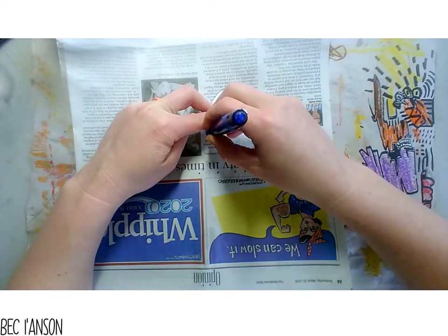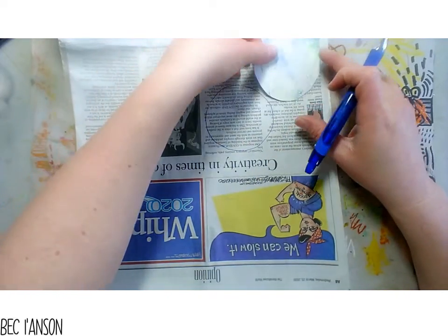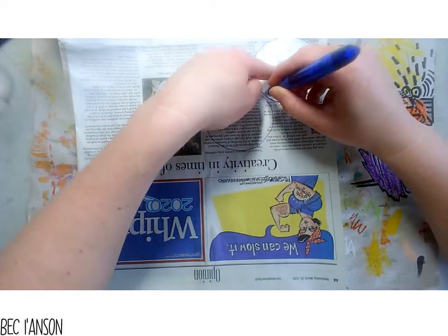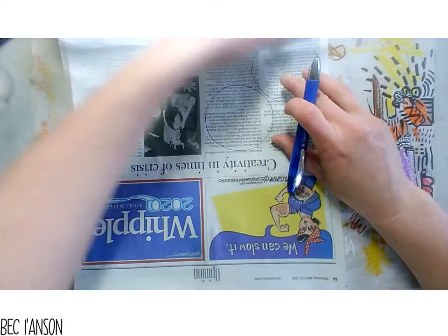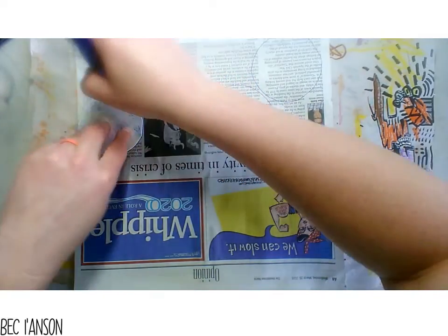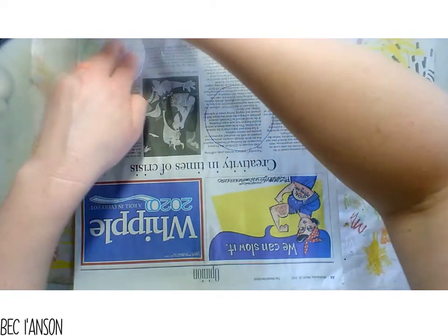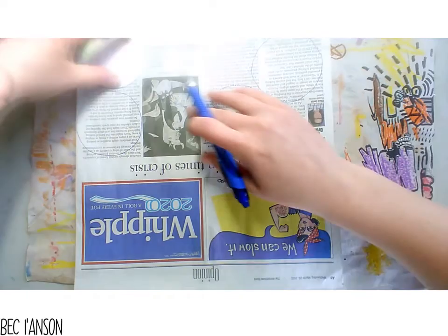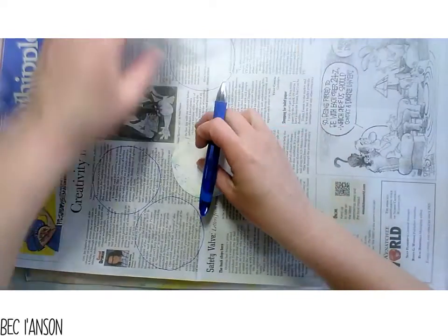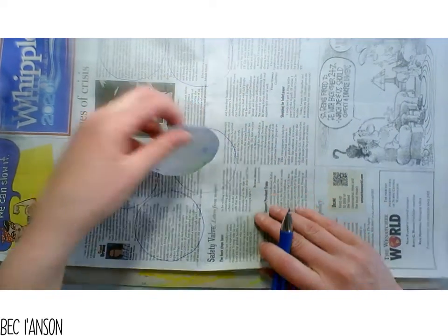So grab yourself a newspaper - you want it to have lots of writing on it, so make sure you find areas that just have the writing. Grab your printing block and trace around it to create circles for your letters. If you want to write the word Earth Day, you're going to need eight letters. Once you trace around your eight circles, cut those out - make sure you're using areas with writing so you can draw on top and create those really cool letters.